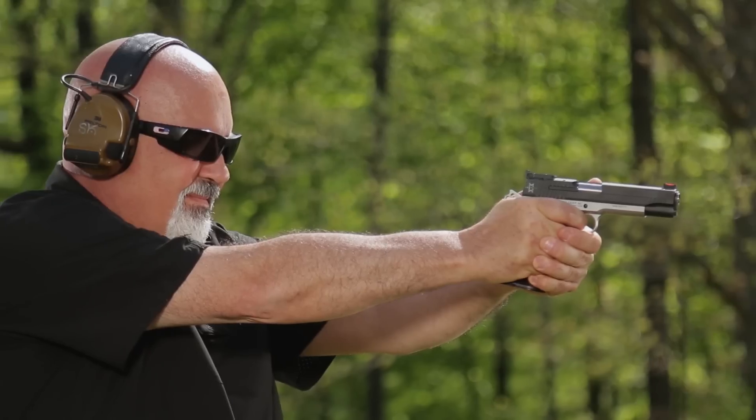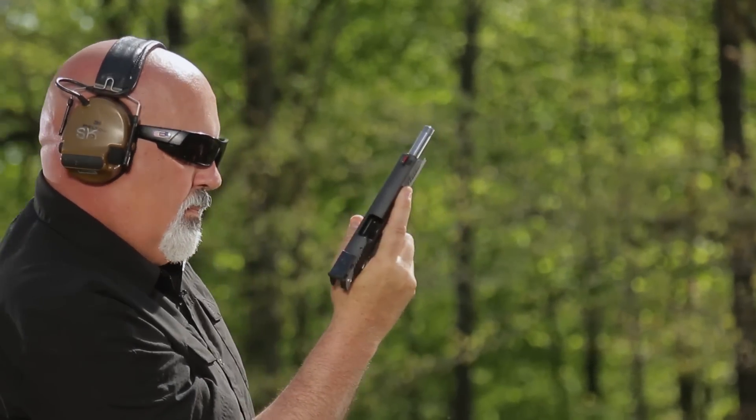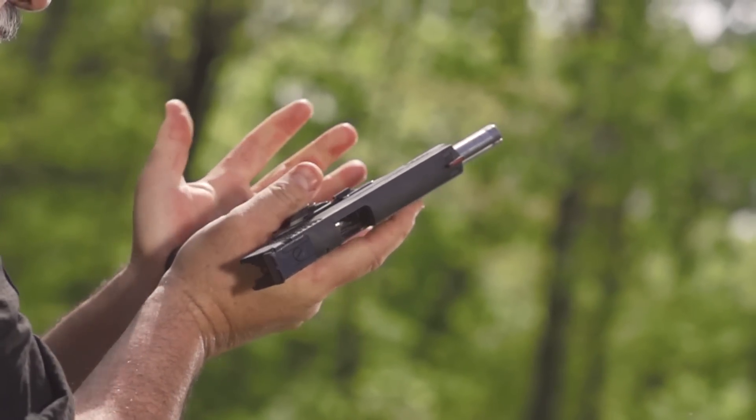The Max is provided with two eight-round Wilson Combat magazines that are smoothly guided into the grip by a Dawson Precision Ice Mag well. No matter how intense the competition, your reloads will be smooth and secure.